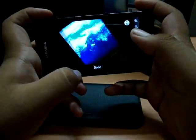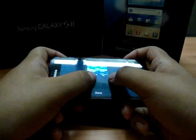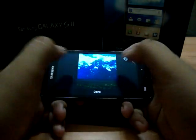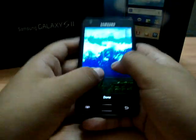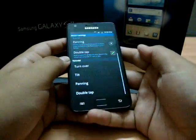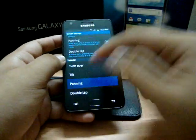Now, tilt — this lets you zoom your phone. I'll show you in landscape mode: you go like this going inward and it will zoom in, and go backwards and it will zoom out. Just double tap to activate it. It works anywhere you can pinch to zoom.